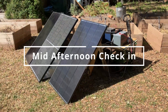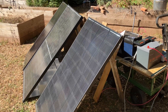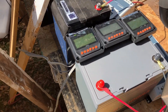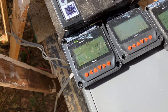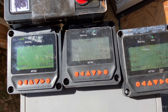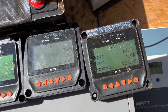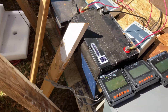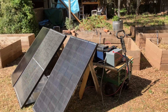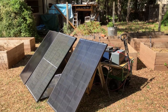Here's a mid-afternoon check-in, it's about 2 o'clock and about 85 degrees. Everything's in full sun — I had to move the monitors over because they kept falling off, but they're still in order. Renogy's doing 163, the other shadow panel is doing almost 176, and the standard is doing 129. Got a couple more hours, and then we'll go over all the results to see which panel is best.